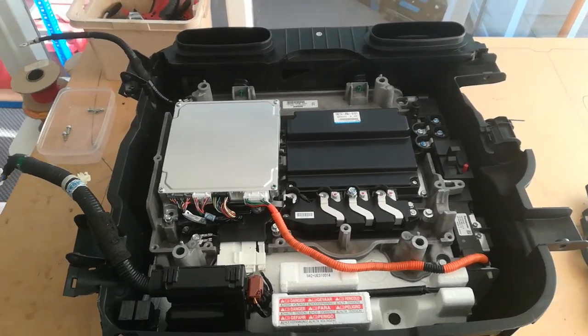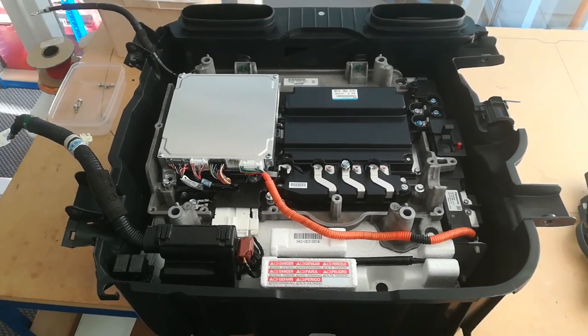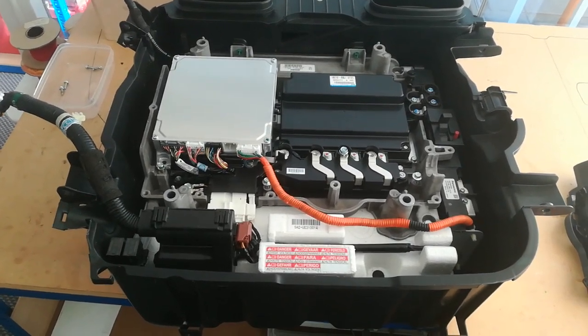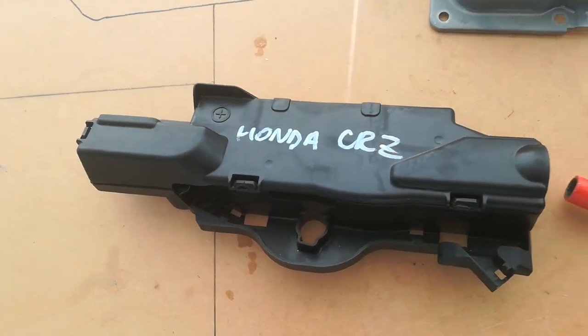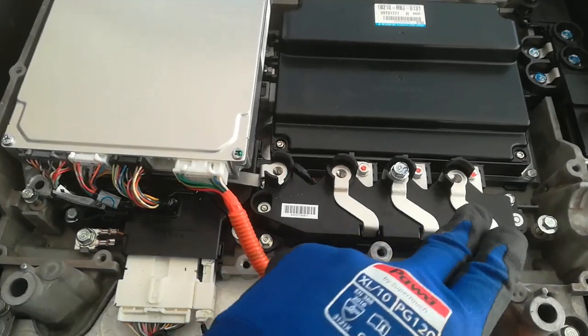This is a CRZ battery unit on the bench and we can see various features here that I'll point out to you. I've just taken the top cover off — that thing there — which is the three-phase motor wire terminal block cover. It actually fits over these bits here.